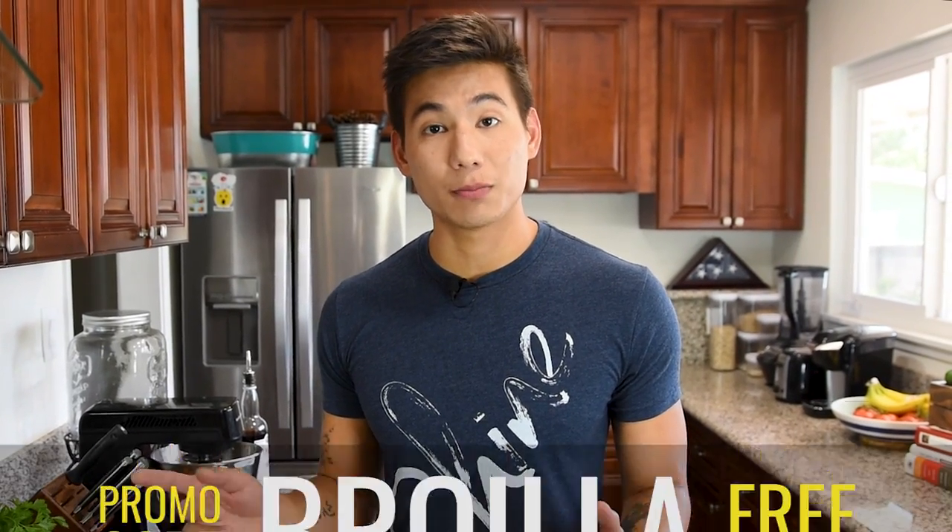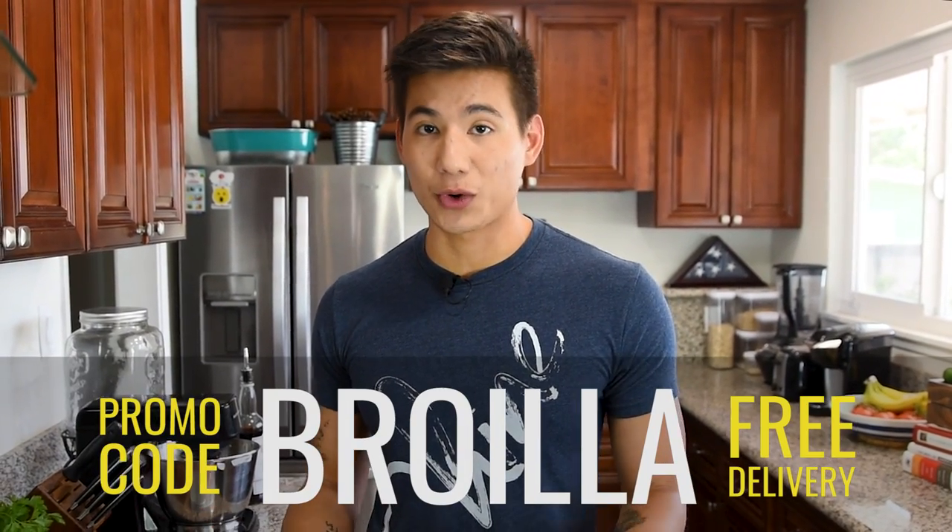All of the fruit in this episode was provided by our sponsors over at milkandeggs.com. They're an online farmer's market based in LA with super fresh and local produce and meats. If you're in the LA area, make sure to check them out at milkandeggs.com and use coupon code ROILLA for free delivery on any order over $10.